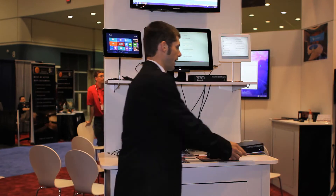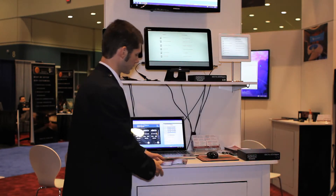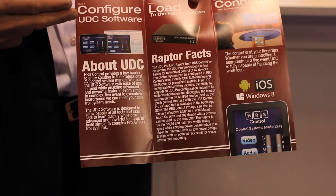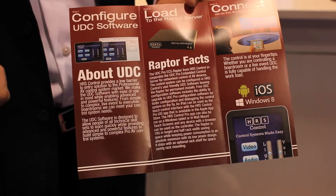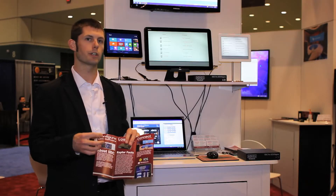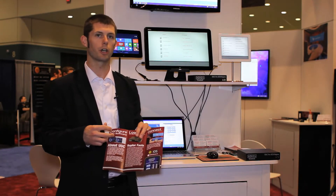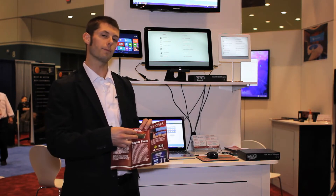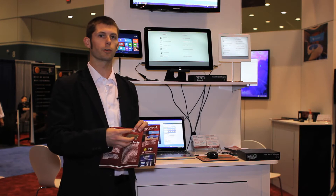So what we have at HRS Control is a nice three-step process to easily and quickly build a control solution. We have a Windows UDC software where you configure your control system with no code. You take that configuration, then you load it onto the Raptor, and that will be your control server for the installation.